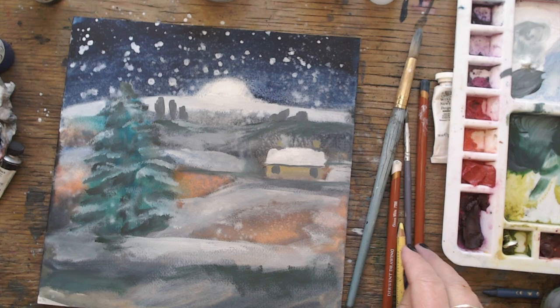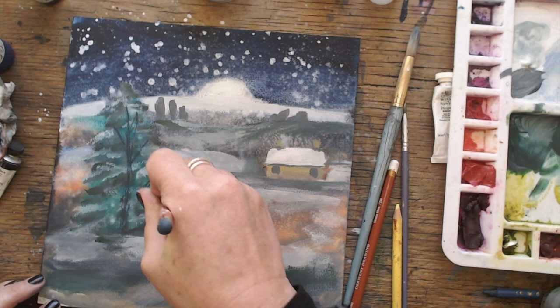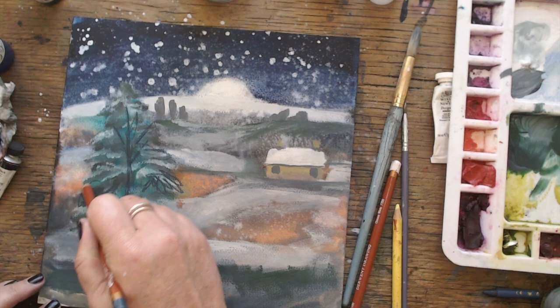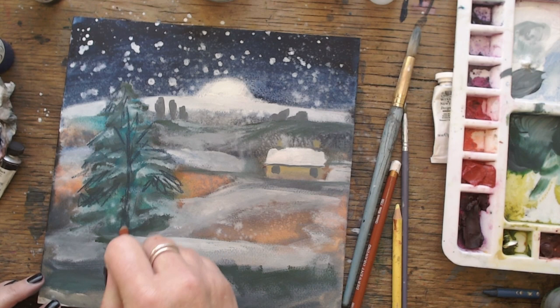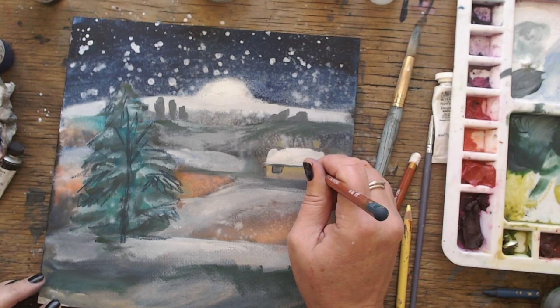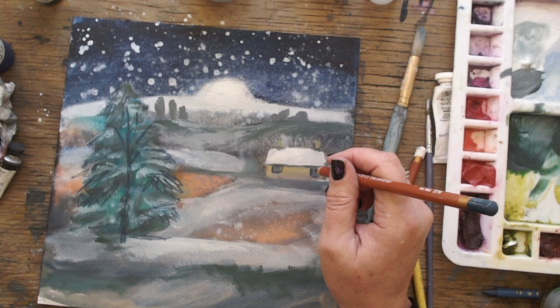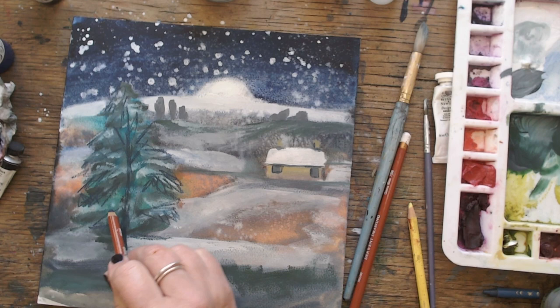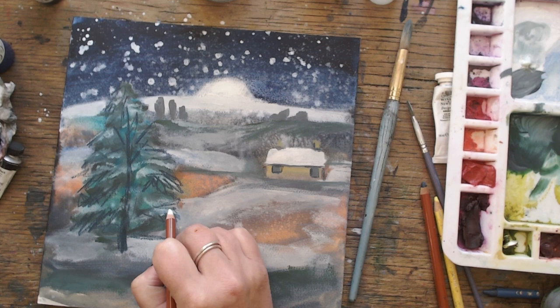Now I'm thinking, what can I do to save this grey muddy-looking painting? I know — pencil crayon. Let's scribble. I love a good scribble. There we go, that looks more like a tree. More scribble, a bit more scribble, and a bit more scribble. That looks good. Adding a bit more detail to the little cottage. More scribble, now more scribble with the white pencil.